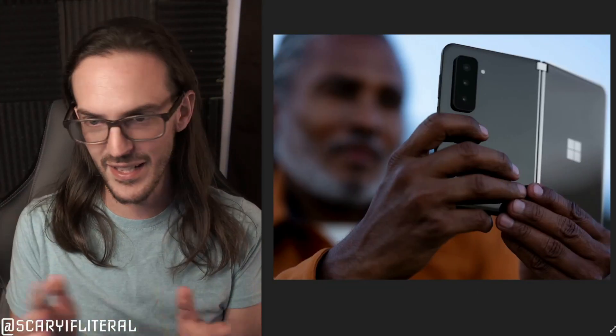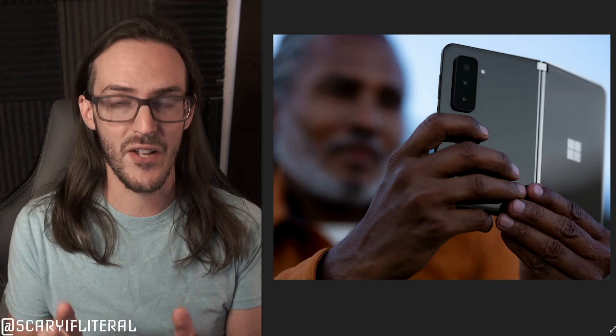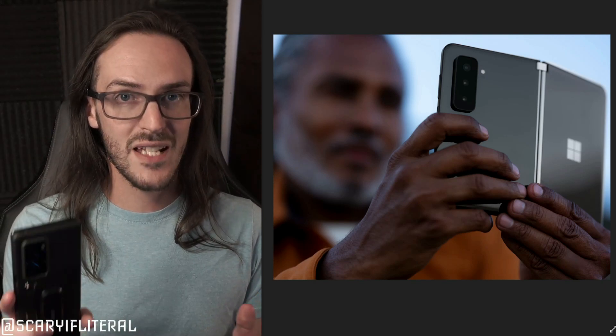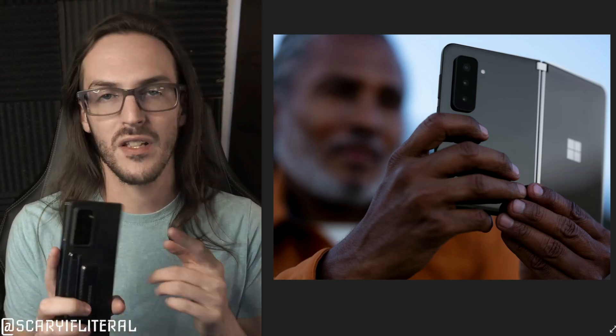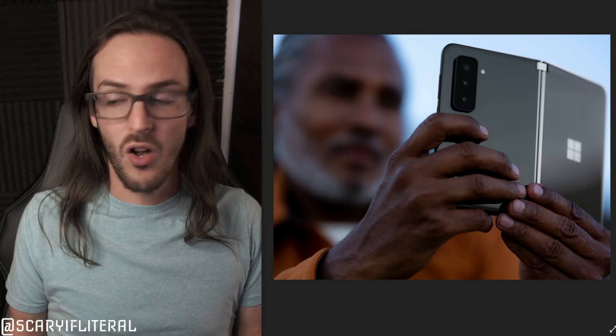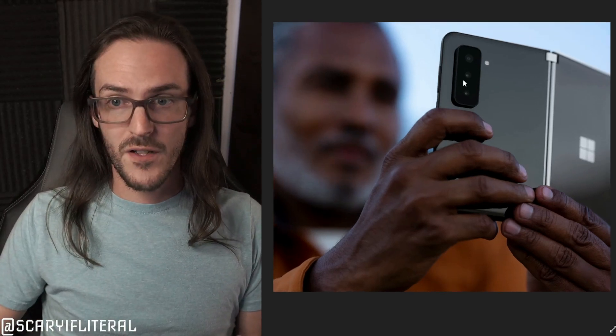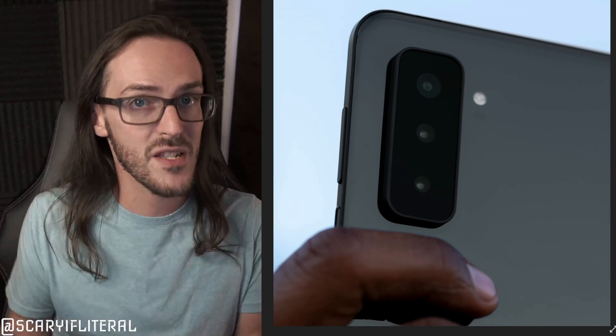You may hate the camera bump — I get the complaints about the appearance — but I am really excited to have a proper camera setup. As someone who has been daily driving a Galaxy Z Fold 2 for the last several months, I'm used to having a pretty good camera: a standard, ultra-wide, and telephoto. With Surface Duo 2 that's exactly what we're getting: a 12MP standard wide-angle, a 16MP ultra-wide, and a 2x telephoto at 12MP.